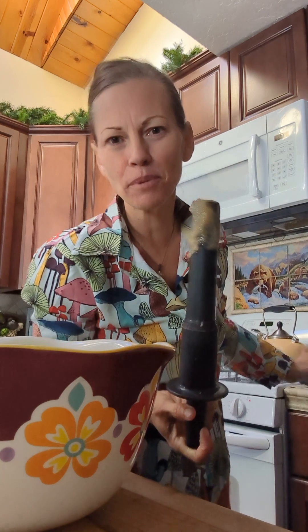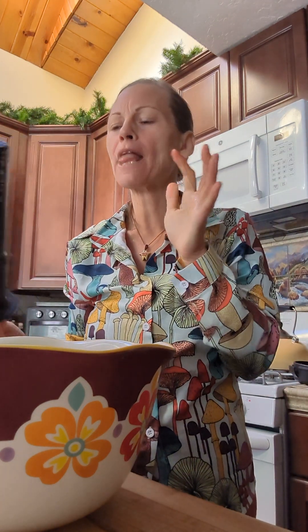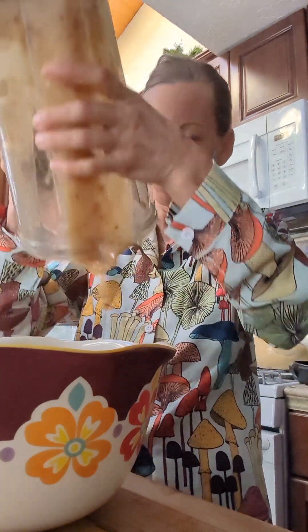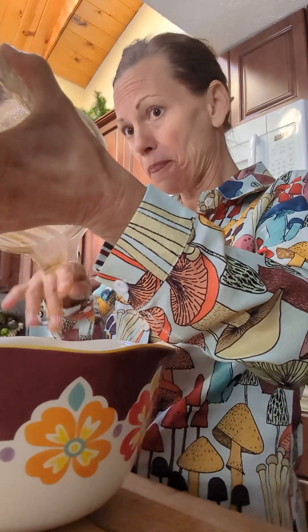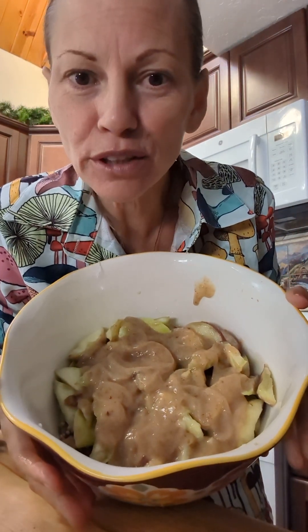All right, this is my favorite part about my creations — I get to lick the bowl every time, of course, until the crying kids start coming over. And then I'm just going to pour this on top. And we have a beautiful, delightful raw vegan pie.